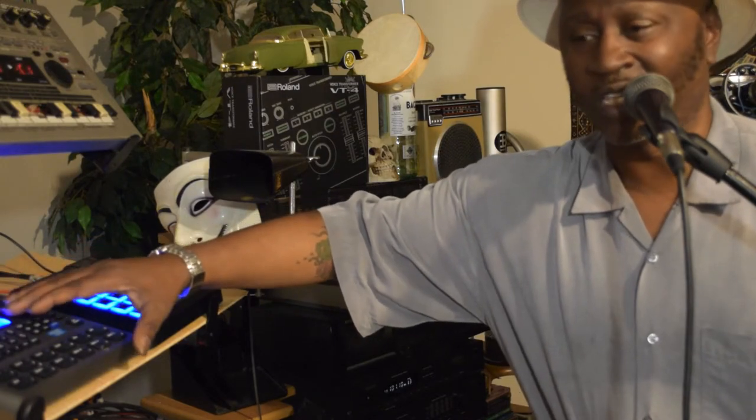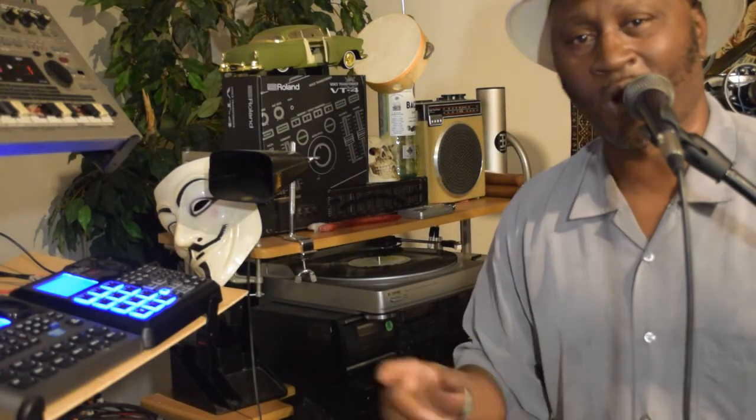What's up? Welcome again to another KCDJ Unique Mix. Got the Alesis SR18 right here and this is gonna be where the main groove is coming from. Everything is in MIDI, so let's go ahead and start rocking it.